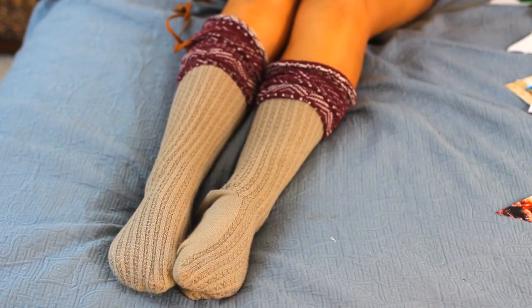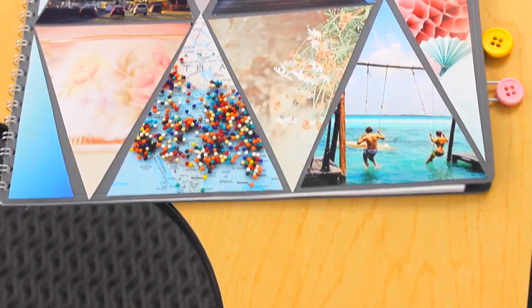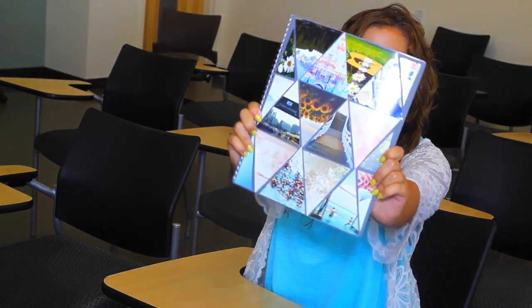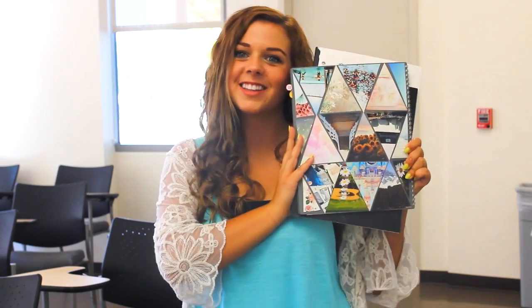I love the way this came out — I think it is so cute! I'm totally going to use this all year. I love that I got to use some of my favorite pictures from Tumblr. If you want to make it even more personal, you can always use your own photos or pictures from your Instagram.